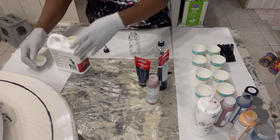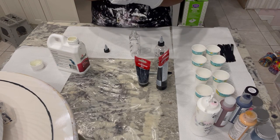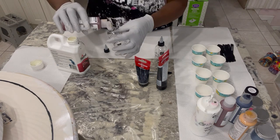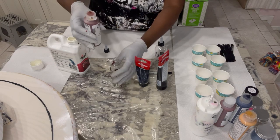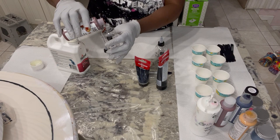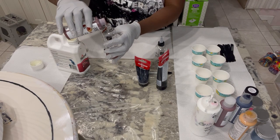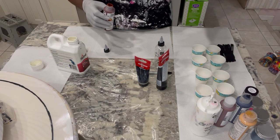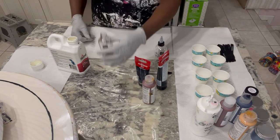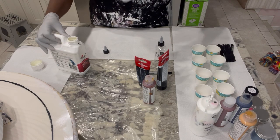I gave it a good shaking so let's add in the paint. This is the quinacridone nickel azo gold by Golden. I'm going to pour it — let's see how steady my hand is. That's about 10cc's of that paint, so that means I will add in 20 to 35cc's of Floetrol.